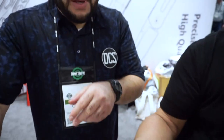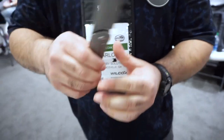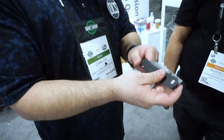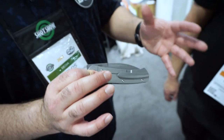Typically with Ray's designs, his signature is putting the Ray Laconico text right on the spine — super classic, seen on his customs and production knives. This is actually the first Artisan knife that is not only a front flipper, but a front flipper from Ray Laconico, which is not something he normally does. It's kind of off the beaten path for him.